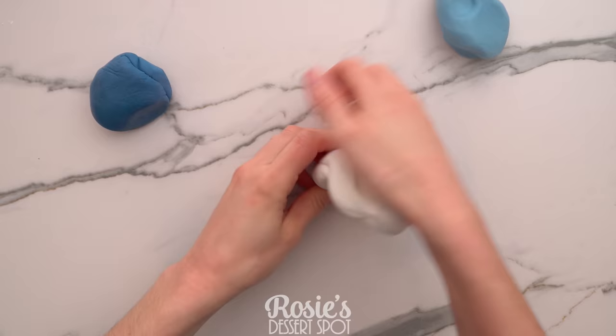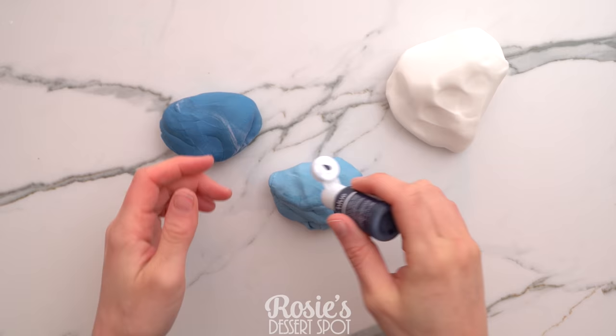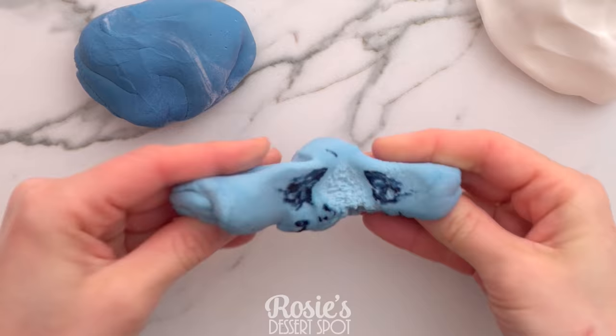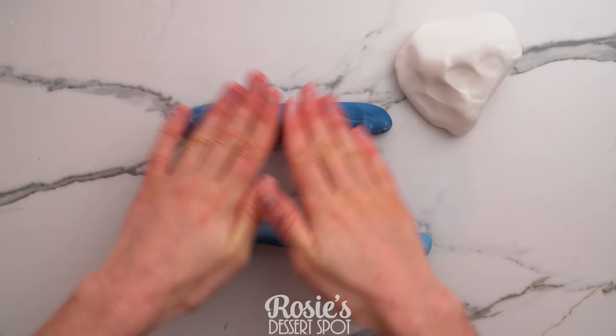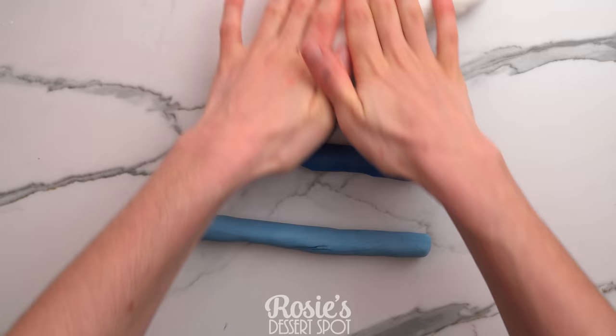You're going to need some fondant at the ready in three different colors. I've chosen white, navy blue, and light blue. Into the light blue I'm adding in a little extra gel food color and I'm not going to knead it through completely. That way you get these really cool little lines running all the way through the fondant and it gives you a bit more of a marbled, realistic marble sort of effect.